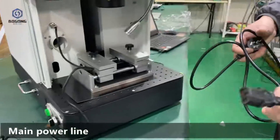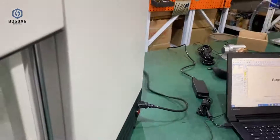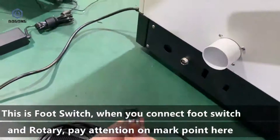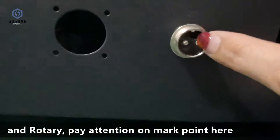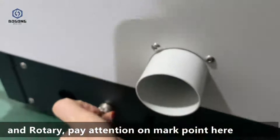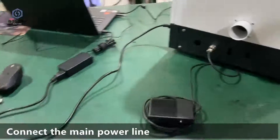Now connect the main power line. When you connect the foot switch and the rotary, you need to pay attention to the mark point here. You can see the mark point. Then connect the main power line.